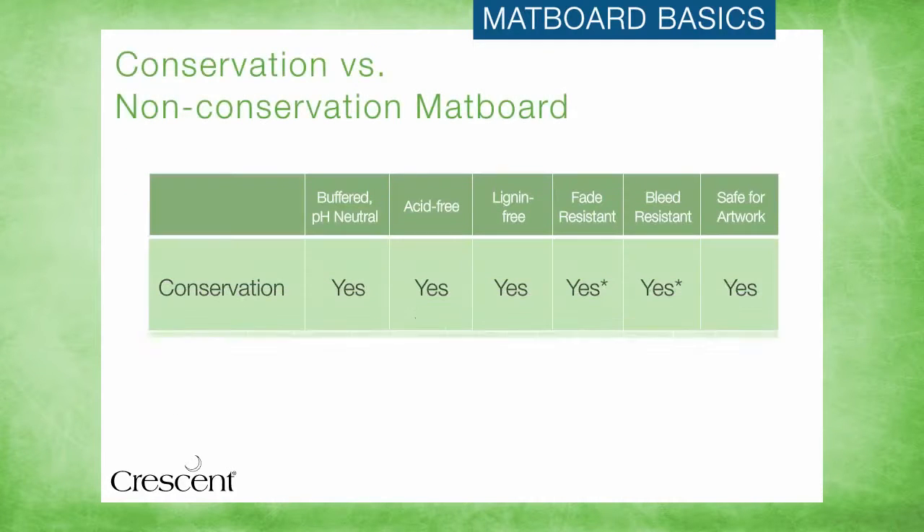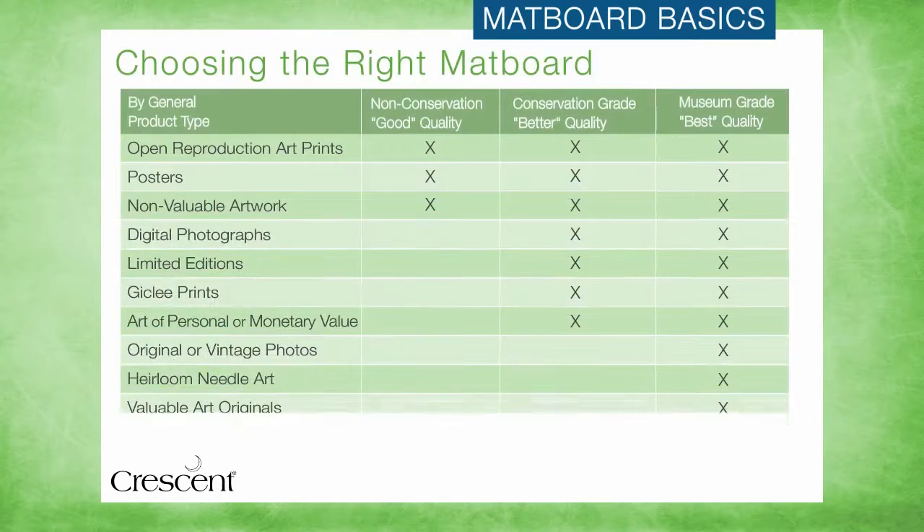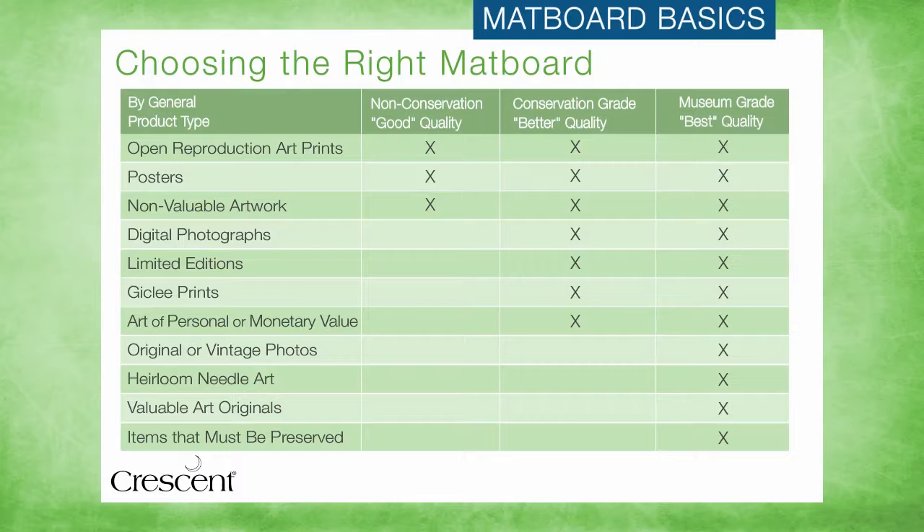To recap, conservation boards are much more than just acid-free mats — they meet all industry standards for quality and permanence. And while there are some types of artwork, like open reproduction art prints or posters, that may not require conservation quality materials, we can never be sure of the potential value of the artwork to our customer. Therefore, designing with better and best conservation quality matting options can be a strong selling feature, and can also help justify the cost of the framing job and build peace of mind with the customer.